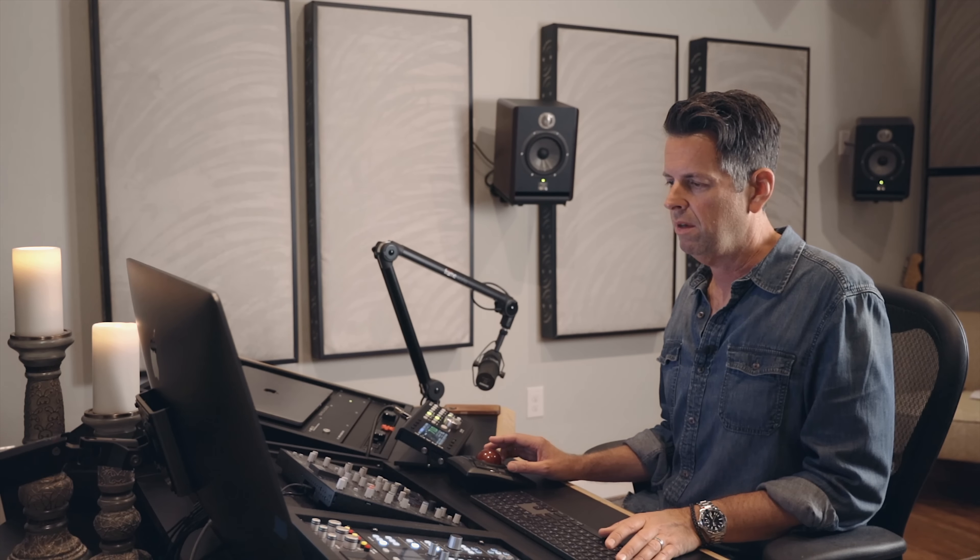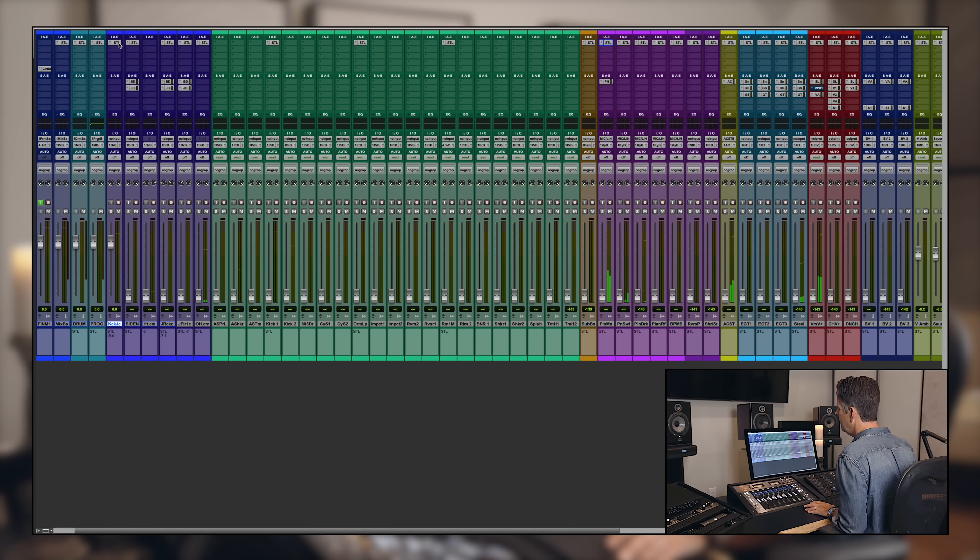I should probably pull up a balance of the song and go through the parts. Let's start with the drums, starting in the second verse where everything's more active. The kick drum preset is called 'Try This First' — I mean, that's a no-brainer.